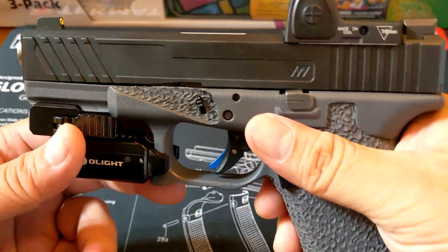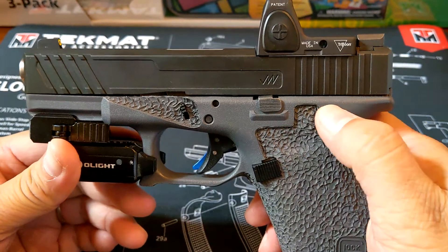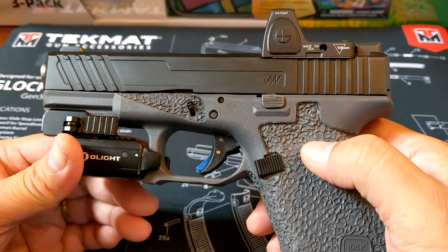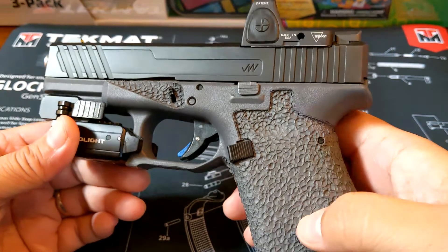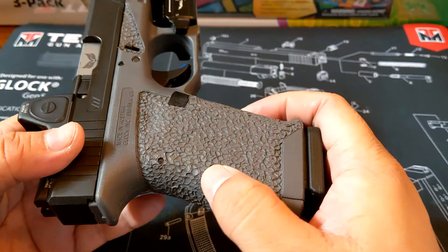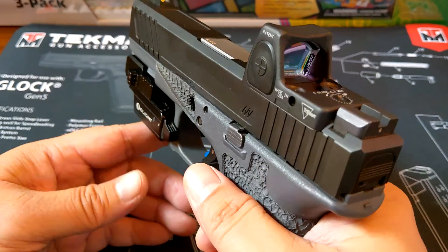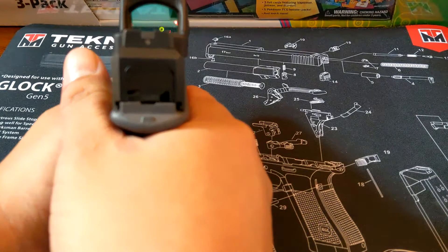Let's add more to that cool factor. The frame is a Lipsey's special gray frame — typically it's black, but this is a special edition. I had the frame sent in to Stiff Grips to get this stippling done, to give it this texture here. It's not too rough that it's going to tear up your clothes if you carry this concealed, but it does give a better grip than stock. I also like this thumb ramp that he put here — it's another point of contact to have your thumb rest and also push down as the gun is recoiling.